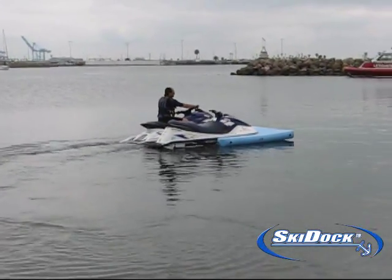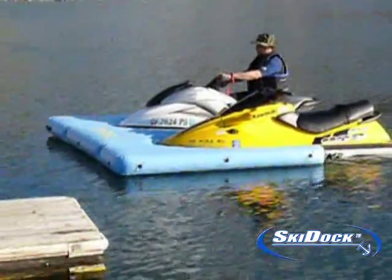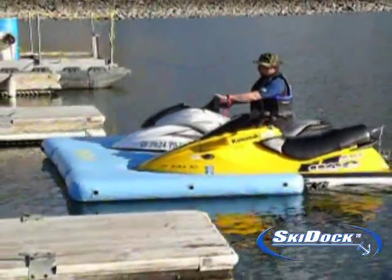The ski dock could also be useful where you need or want your watercrafts to join you on a houseboat vacation. A lift is not always an option with some houseboat models.